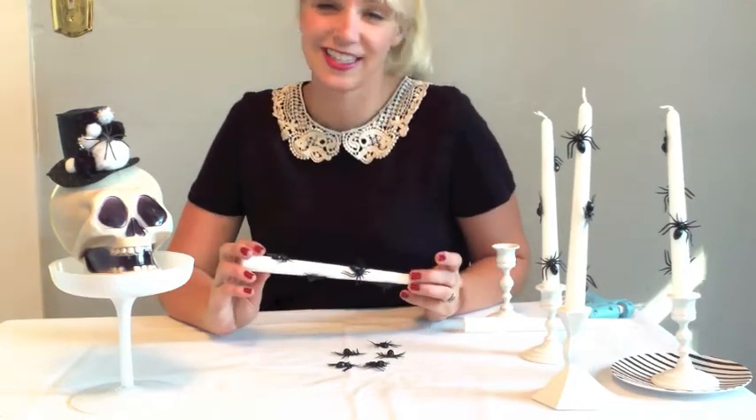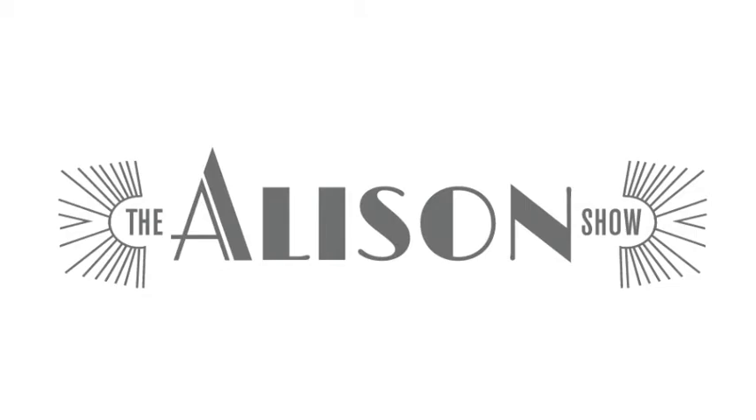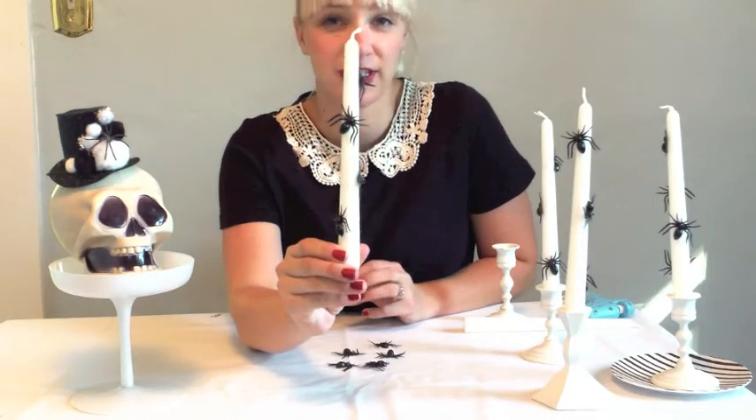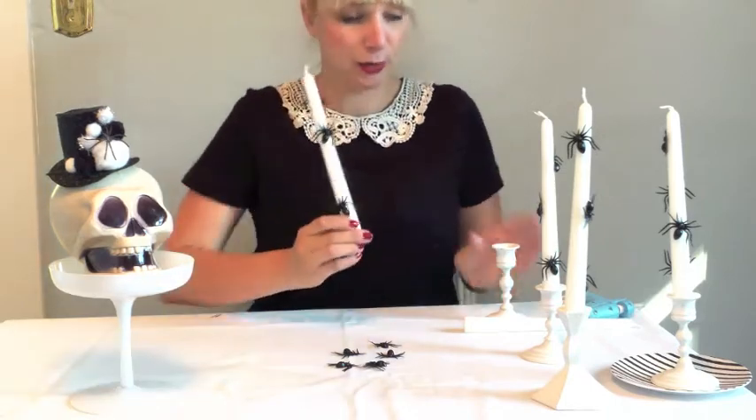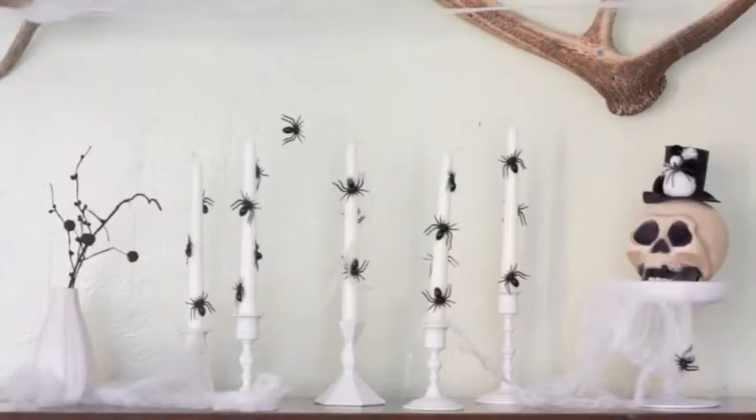Happy Halloween! It is Allison of the Allison Show, and today I'm going to show you this 60-second craft: how to make spider candlesticks, perfect for haunting your mantel place.